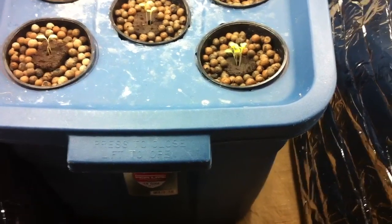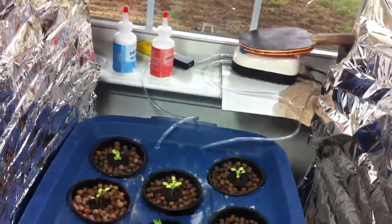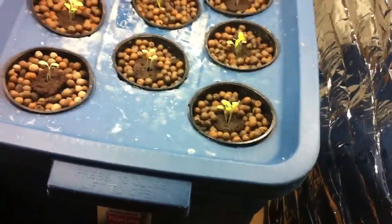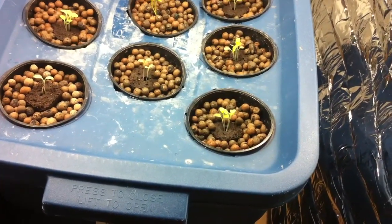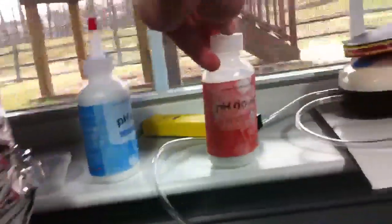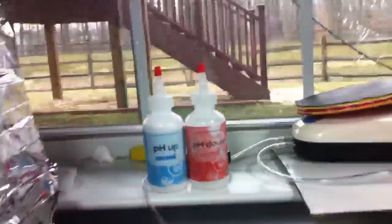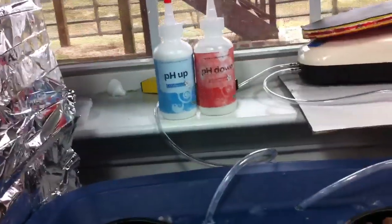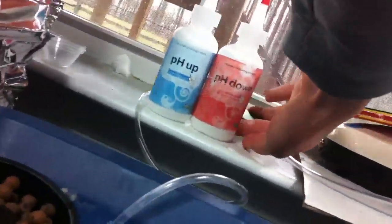The bubbles oxygenate the roots so they won't drown. You also got to worry about pH too. For lettuce you want to keep it around 6.0 to 6.5, maybe 6.7. You adjust it — if your pH is too high or too low you just put some pH down or up to bring it to the appropriate level.